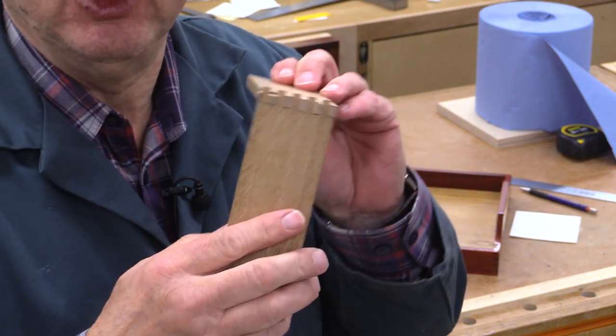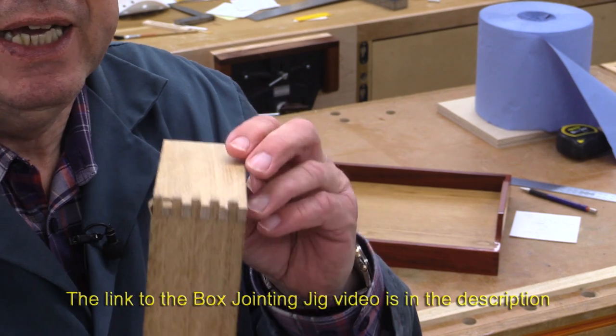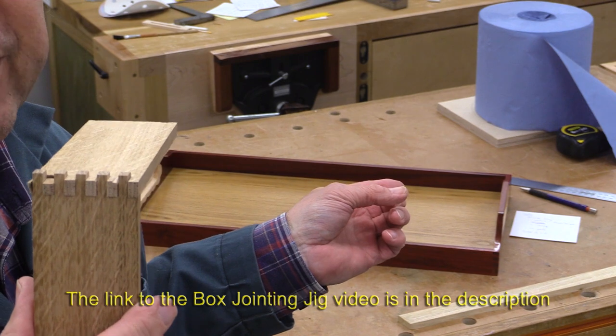I mentioned box joints — you may have seen my video where I showed you how to make a box jointing jig. And this was my practice go for the box joints I've used in this project.